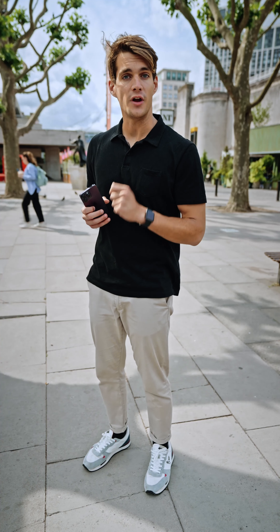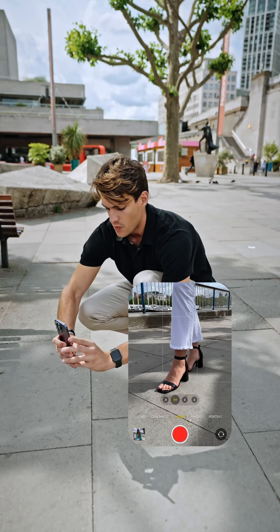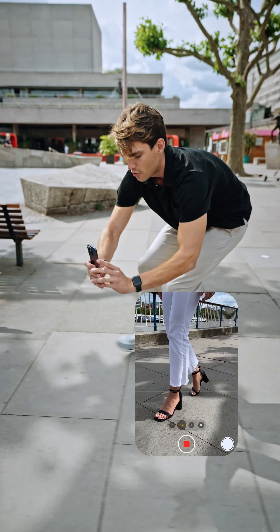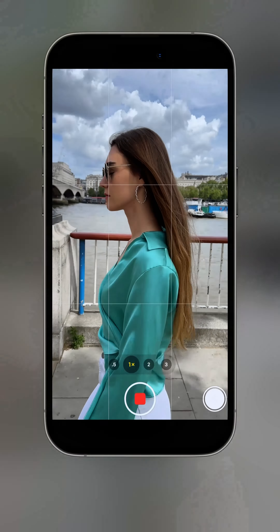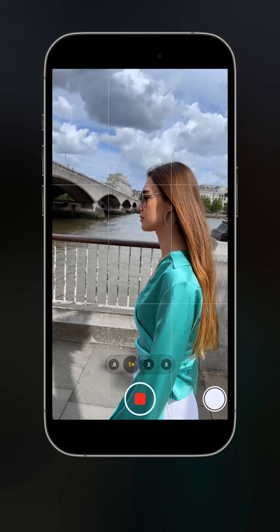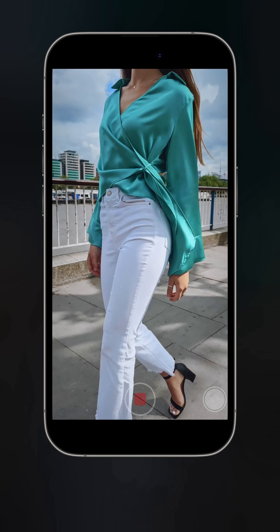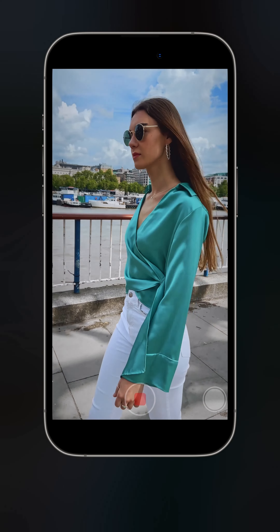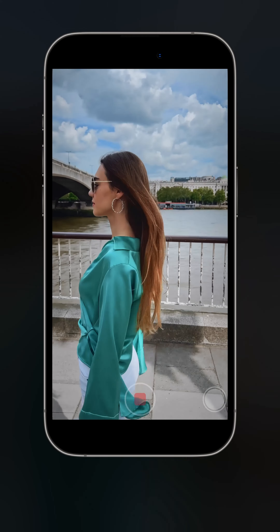Now let's make it a little more interesting and add a third movement. We're going to track, boom, and also pan a little bit. I'm going to start very low on her feet, then slowly boom up, let her pass, pan a little bit to the side, and keep tracking. That's really nice. She starts walking, I'm slowly moving up, she goes to the side as I pan, and then I keep tracking her — that's really, really good.